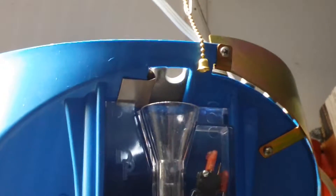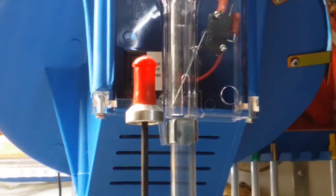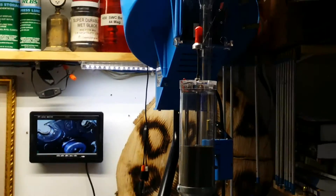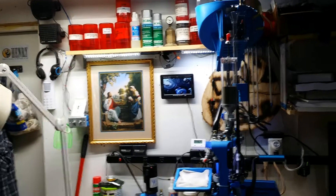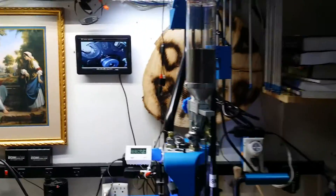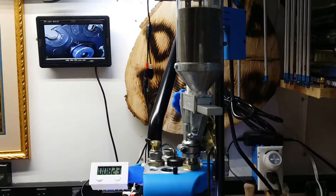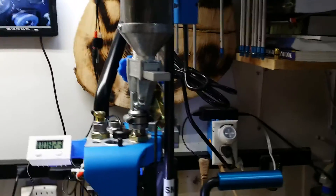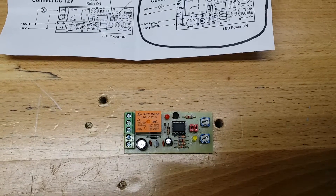This is my Dillon 650 — I just upgraded from a 550 and I love the thing. It has a case feeder and everything on it. But the first thing I loaded was 9mm, and the problem was the case feeder was turning on and off every time a case would drop down. I didn't think that'd be good for the motor, so I got on the forums but couldn't find any information about anything anyone made to help with this.